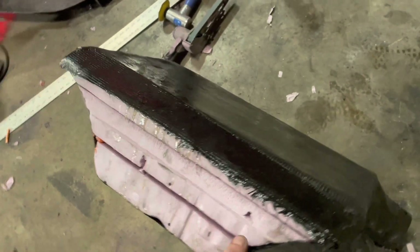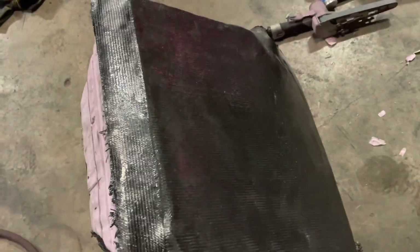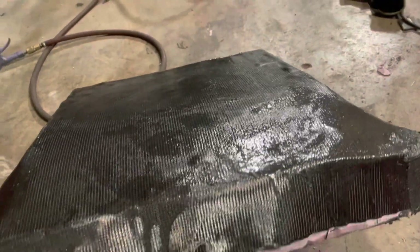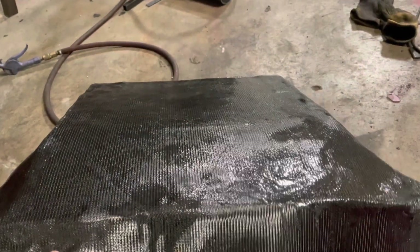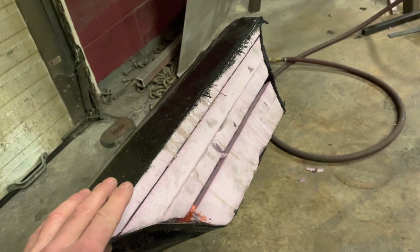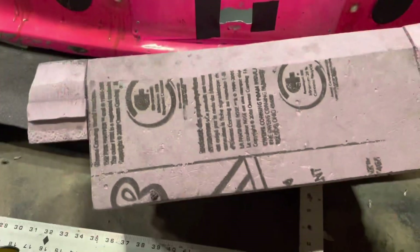My first bit of carbon fiber construction is almost done - it's that piece that goes right there for ducting the air. It's more difficult to work with than fiberglass, but it didn't turn out too bad. I just need to do some trimming, get all that pink foam out of there, and it should fit right into that spot right there.